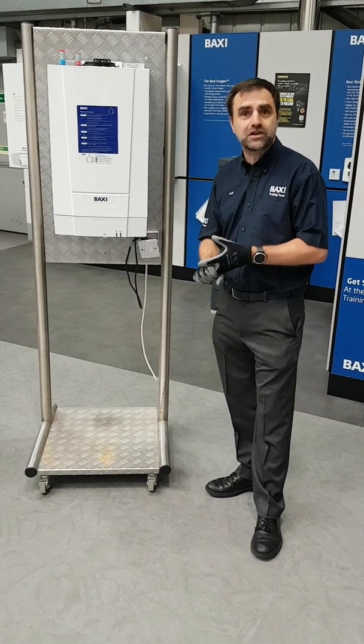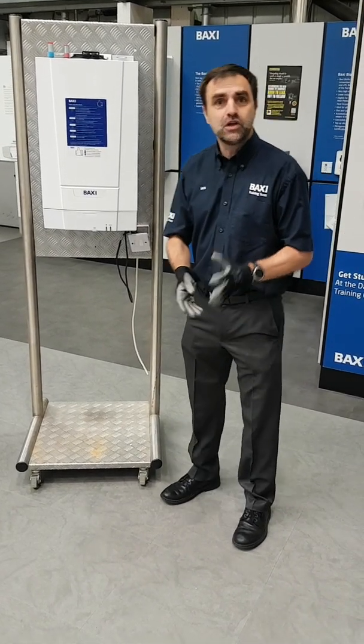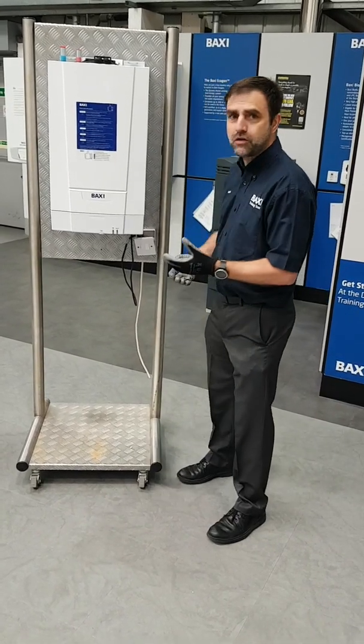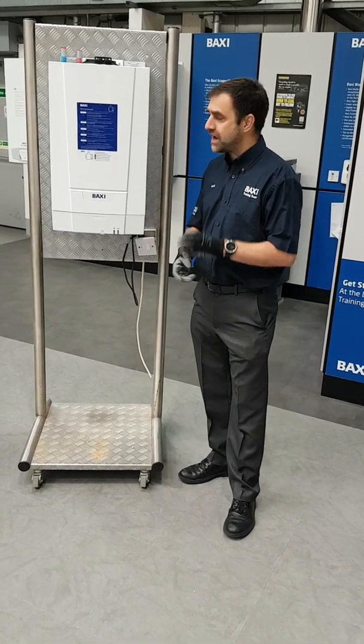So if you're replacing an old boiler, a balanced flue boiler, you've got the rear flue, you've got the three wires — it's a direct replacement. Also, very low lift weight, less than 20 kilograms.